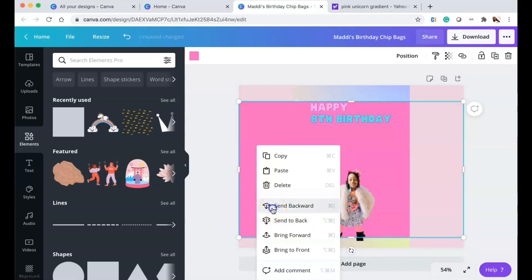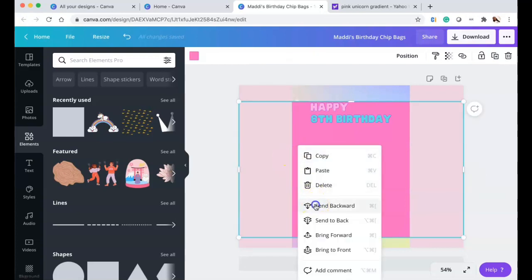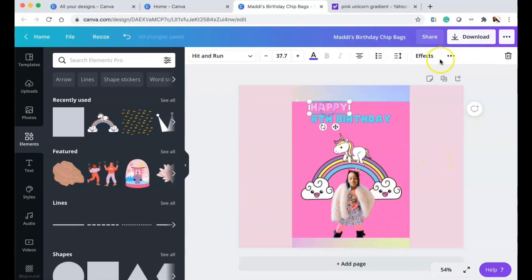I'm clicking and sending the pink rectangle to the back so I can design on top of it. Once I'm done designing, I'll delete all those background rectangles — they're basically guides or placeholder holders to make sure everything is correctly positioned within the chip bag's printable area.